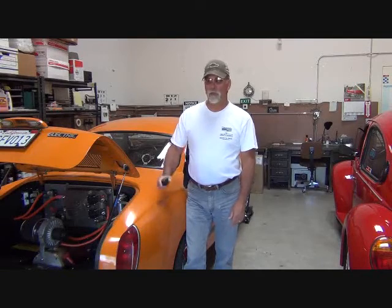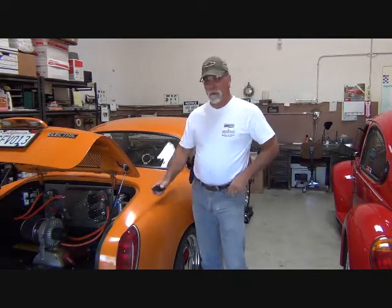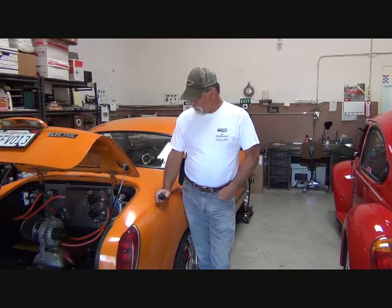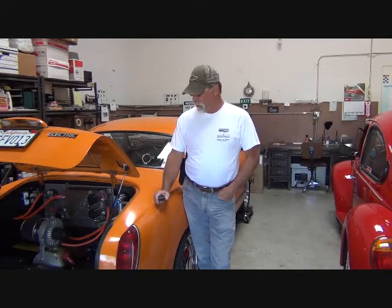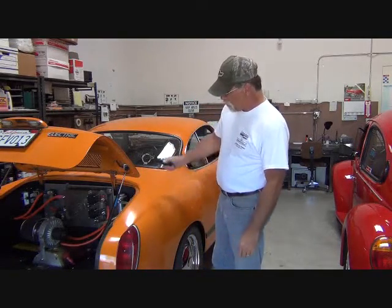Hello, I'm Richard with EV4U Custom Conversions, and welcome to another episode on upgrading the Karmann Ghia. If you remember in the last episode, we discussed how the Evnetics controller had finally given up the ghost. We're going to be making some upgrades — not just replacing the controller, but replacing the motor, controller, and adapter. In this episode, let's take a closer look at what exactly went wrong.